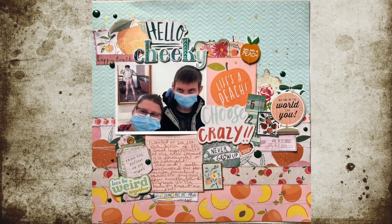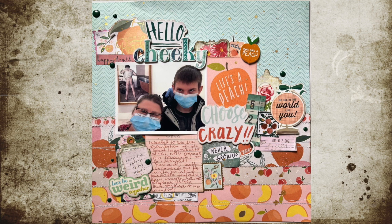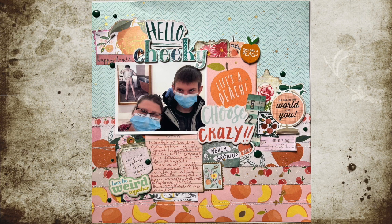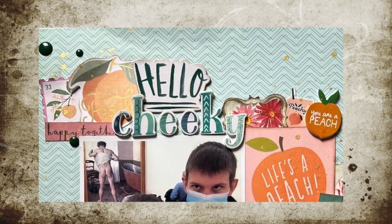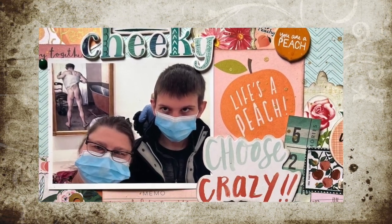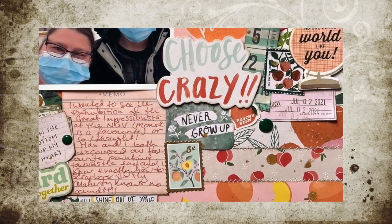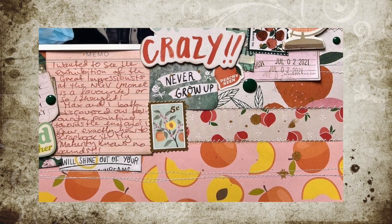You can also tell the story by using different quotes, titles, elements, and stickers — things that tell the story without actually spelling it out in your journaling. It may not be obvious to other people who look at it, but if you know what it means it makes your page so much more meaningful to you.